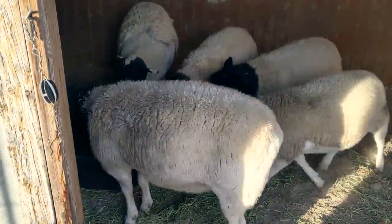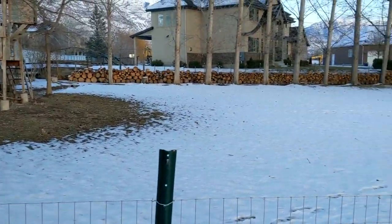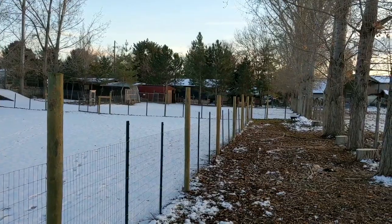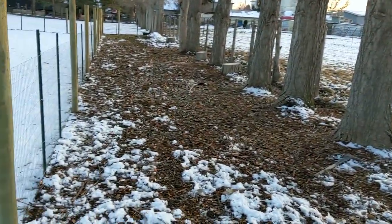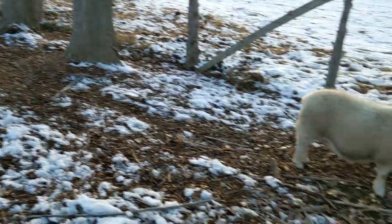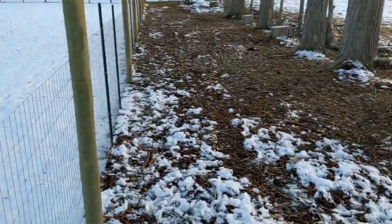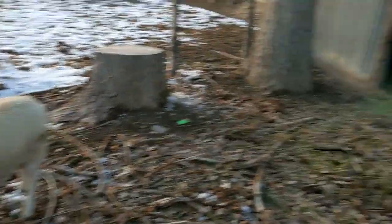We've got quite a bit of pasture here — probably about three-quarters of an acre of just pasture. But the reason they're on this little run is because this is the place where I can guarantee good shelter in the winter time. When there's a lot of snow on the ground, I want to make sure they have a dry place to go. When it snows and thaws repeatedly it can get pretty wet, and their hooves tend to mash up the ground.